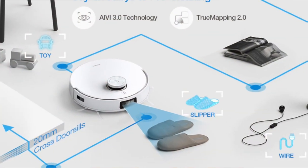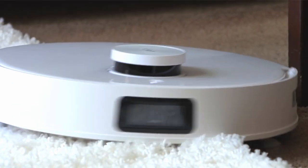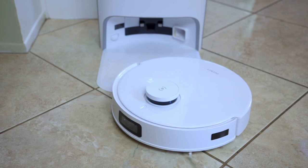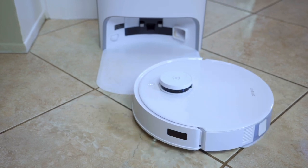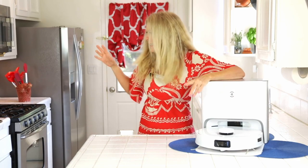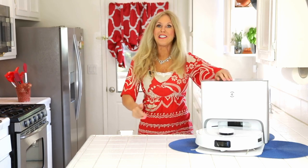The D-Bot T10 Plus can even climb up to 20 millimeter stairs with that feature — it's not going to get stuck. While I was mopping the kitchen floor, the camera showed it where it was going, and it was smart enough not to get into my carpeted areas from the kitchen floor. It knew not to go there while it was mopping. That's a smart robot vacuum.